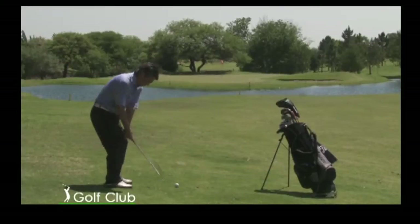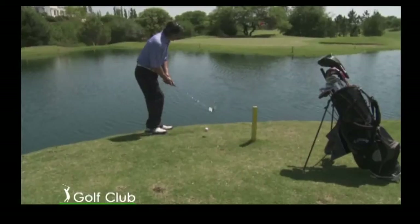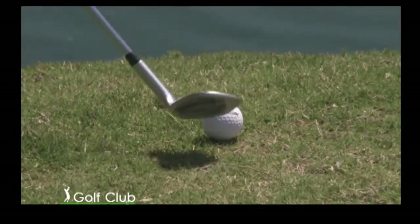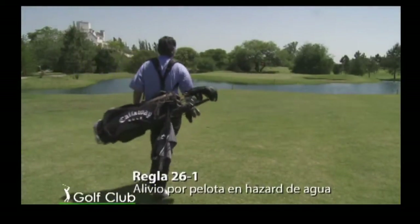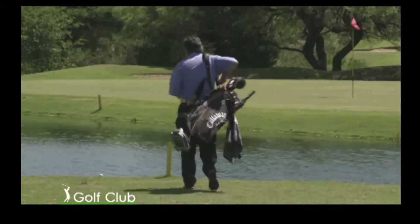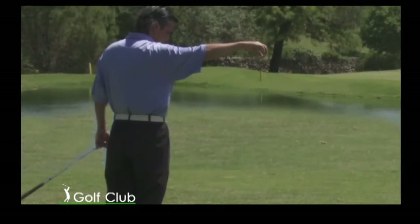Si un jugador golpea su pelota a un hazard de agua frontal, podrá sin penalidad jugar la pelota tal cual se encuentra sin apoyar el palo previamente. Si una pelota está en un hazard de agua frontal, podrá obtener alivio con la penalidad de un golpe de la siguiente manera. A: jugar una pelota lo más cerca posible del sitio desde donde fue jugada la pelota original por última vez.